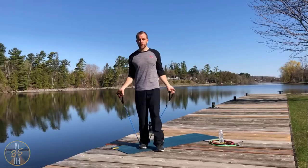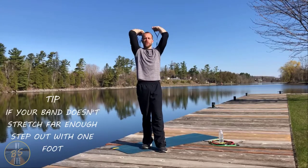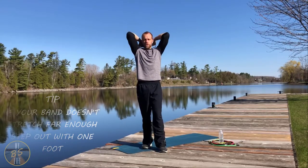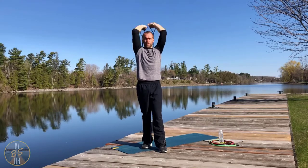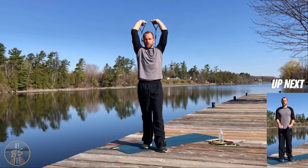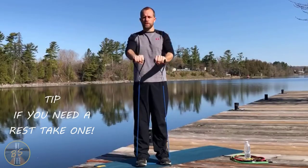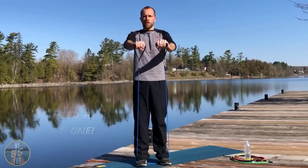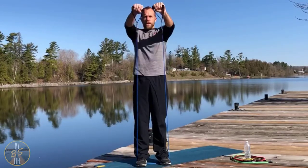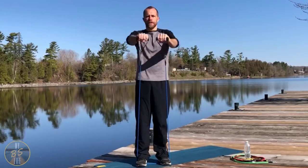From there we're going straight into triceps — over our head, hands are apart but elbows are still in. Then we get our second foot back on the band and go straight out for front raises. Nice and slow, because we don't want the elastic of the band to snap it down.